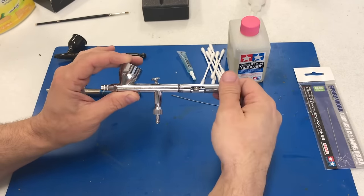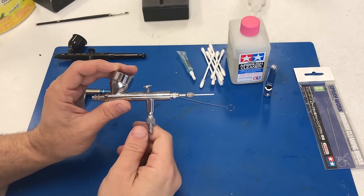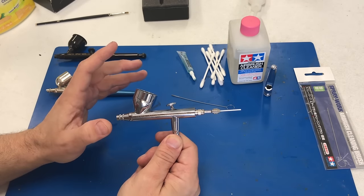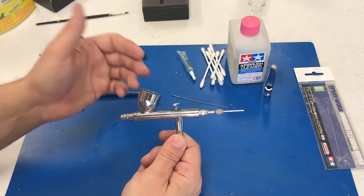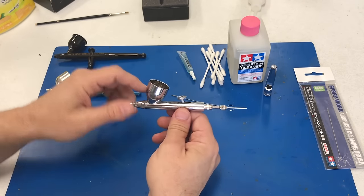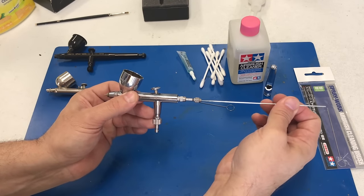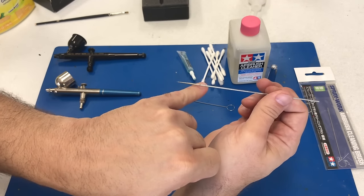We're going to use the Iwata since this is what we've been airbrushing with. We'll pull the back off. Here's a tip: if you're new to taking your airbrush apart and you have a smartphone, set it up and film what you're doing so you can watch back and figure out how a certain part goes in. So we're going to strip this down completely — first pulling the tip and the head off, then unscrewing the back piece and sliding the needle out. You can see the needle isn't coming out super easily because there's been some paint buildup inside.